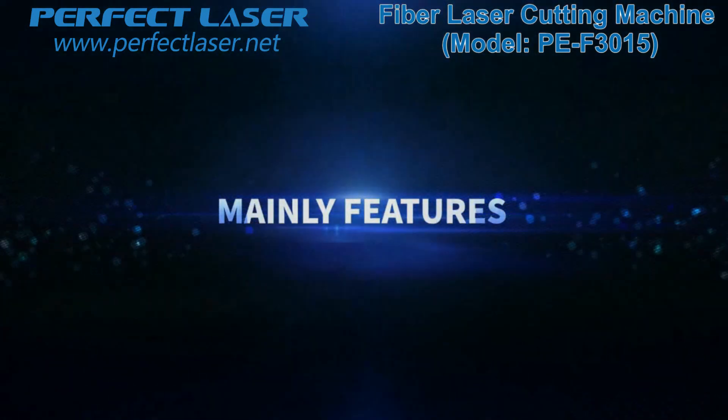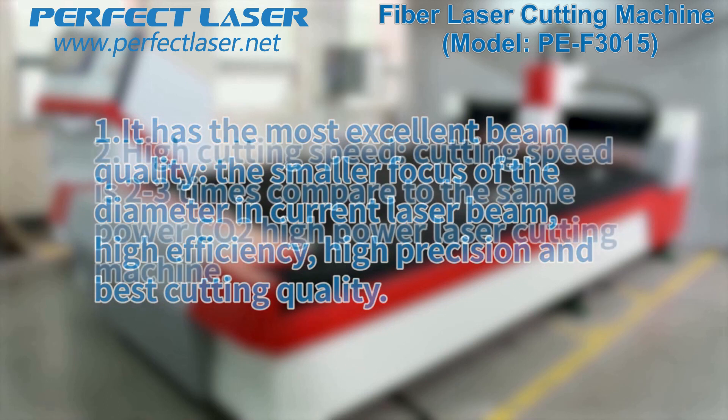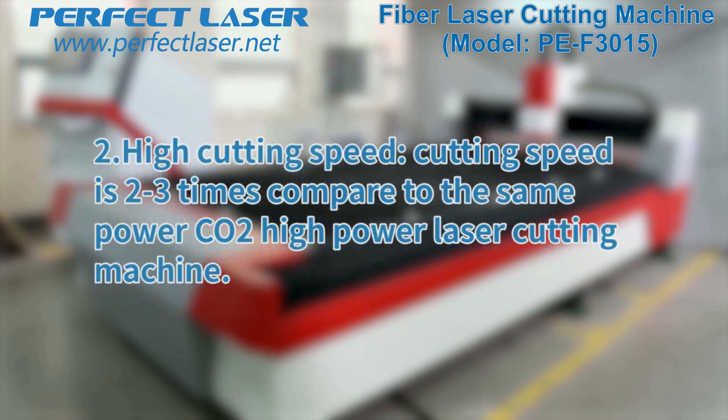Main Features. First, it has the most excellent beam quality — the smallest focus diameter in current laser beams — giving high efficiency, high precision, and the best cutting quality. Second, high cutting speed: cutting speed is 2 to 3 times that of the same-power CO2 high-power laser cutting machine.